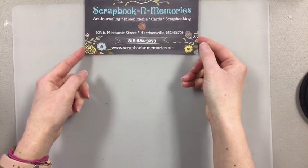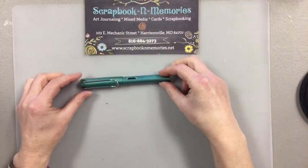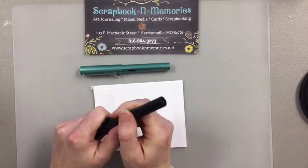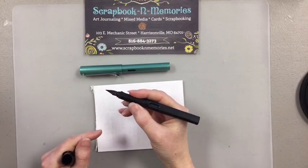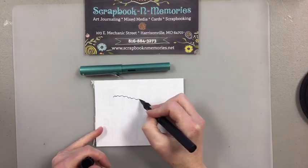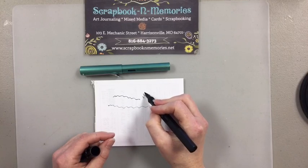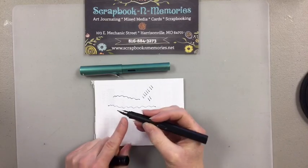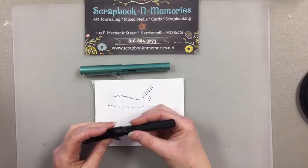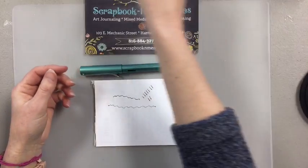Hi everybody — today in our techniques segment we're talking about fountain pens, because we have tons of questions. People want to know how you load them, what you do with them, and why a fountain pen. Fountain pens are not calligraphy pens — a lot of people think they're calligraphy, but there's a big difference. Calligraphy pens have a chisel tip; these are just a fountain pen with fine or medium nibs. There's no force on it — it just glides, so it's not tiring for your hand. This is a Lamy, made in Germany — you can swap the nibs in and out.